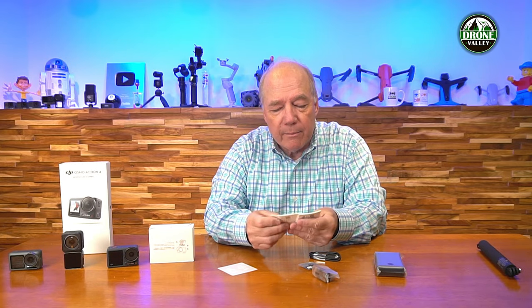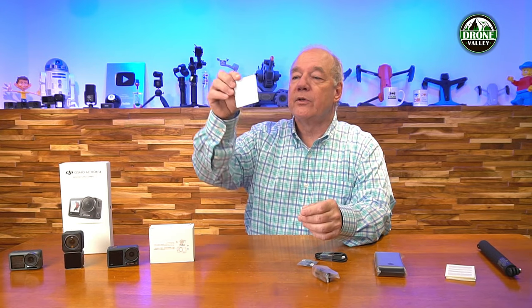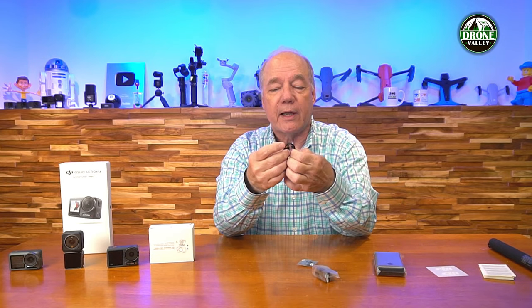Inside the accessory package we got a ton of manuals. Make sure you read through them. I love that companies like DJI still include manuals because even though I can figure out a lot of features intuitively and I've read online forums, I always find something in the manual I didn't expect. We've also got two DJI stickers - put that on your car, your window, whatever you want, and brag about the fact that you're using DJI products.